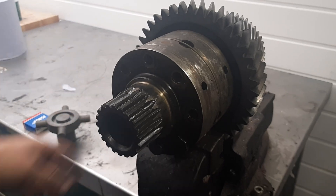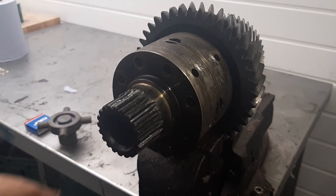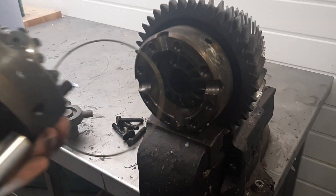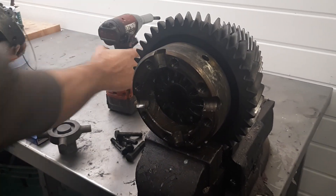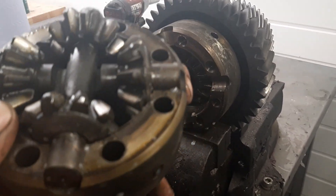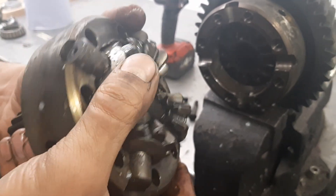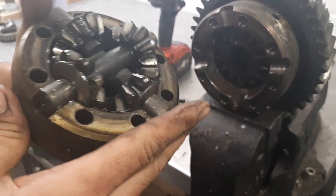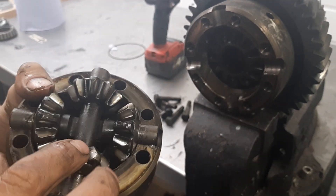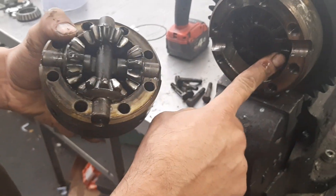This is a stock centre differential, a used one straight out of the transfer box. We've got a ring here which we can discard, and then we've got the centre differential components. This one's well used, so there are no phosphorus bronze washers anymore. The way it's split is we've got the two cross pins, the planetary gears, and then there's a sun gear in the back on each side.